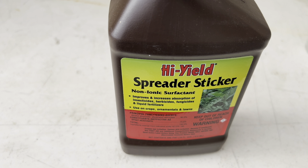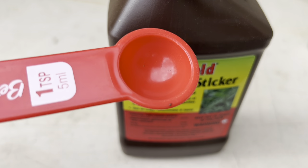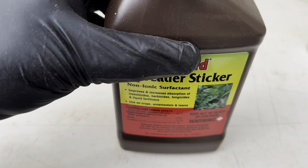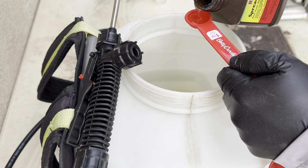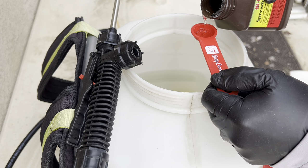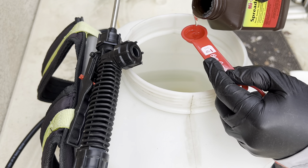This is the surfactant — a non-ionic surfactant made by Hi-Yield. There are other non-ionic surfactants you could pick up on the market; it doesn't have to be specifically the Hi-Yield brand. The rate per the label is one teaspoon per gallon of water, so for this application I'll need two and a half teaspoons, which I'll measure out with small measuring spoons.